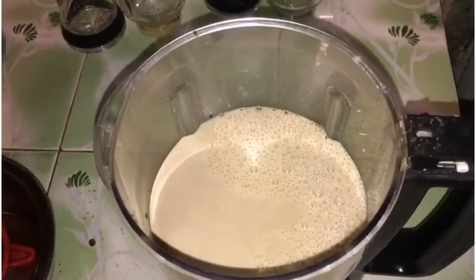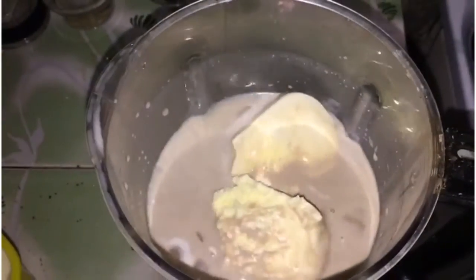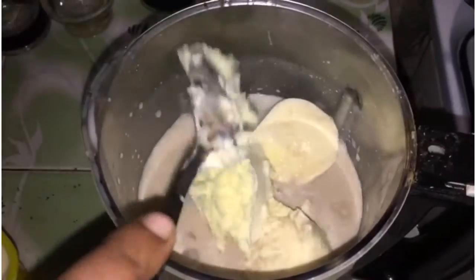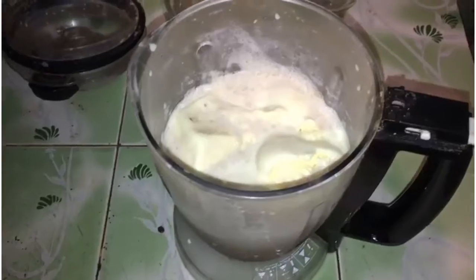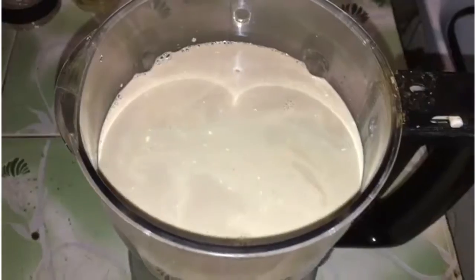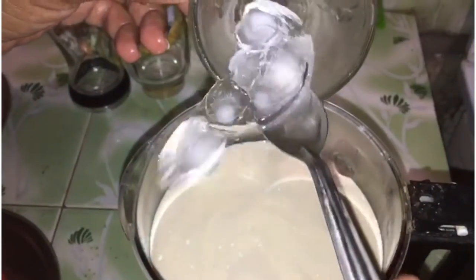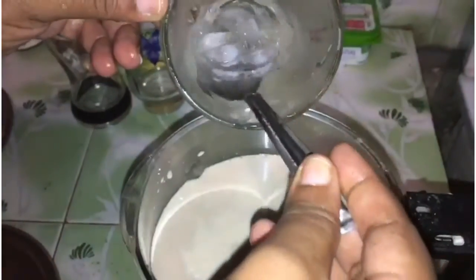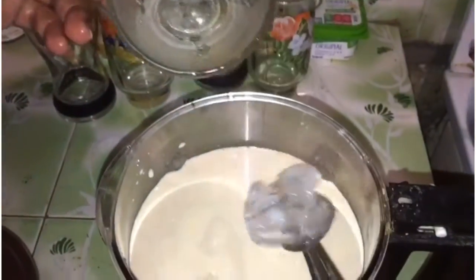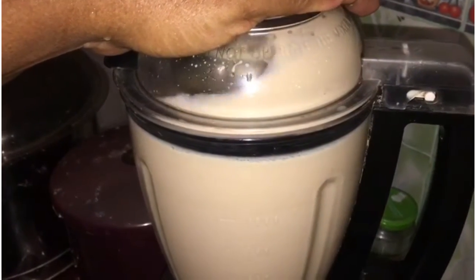You can add 4 scoops of vanilla ice cream. That's enough. You can add 100 grams of vanilla ice cream. Give it a bit and add this to the ice cream. Put it in the pan and keep the vanilla ice cream in place.